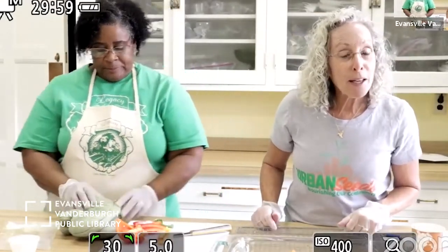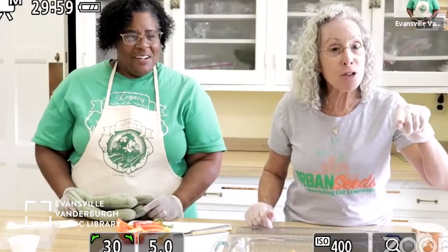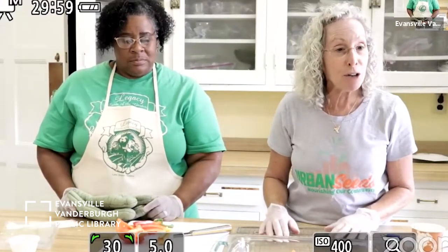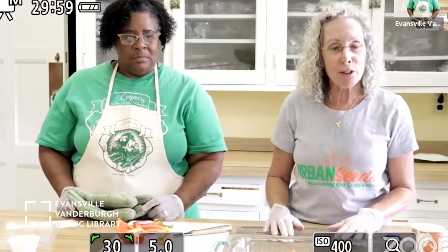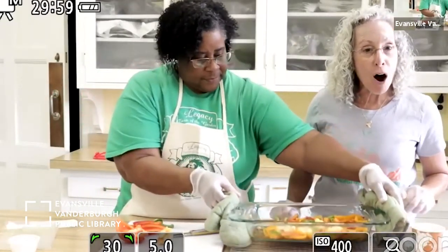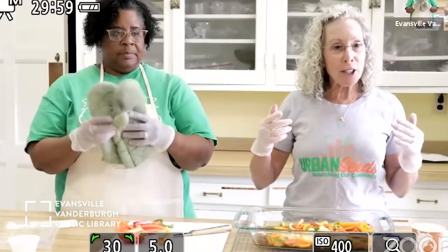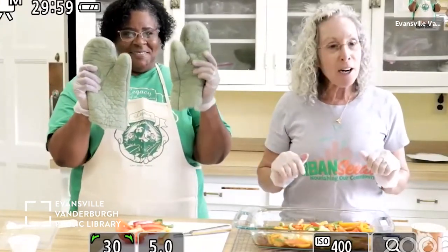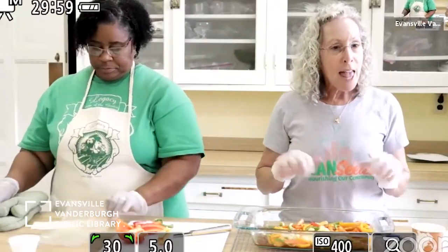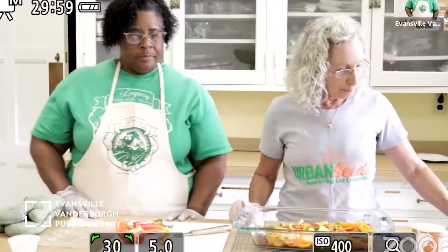Chris has a grater — could you hold it up so the other students can see it? That's an example of a grater you could use to grate your ginger. Now your timer should be going off. With hot mitts — you've all got one in your cook kit — very carefully remove your hot dish of peppers, cauliflower, and green onions, and set it on something that won't burn your countertop.